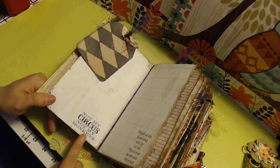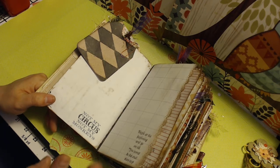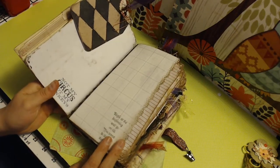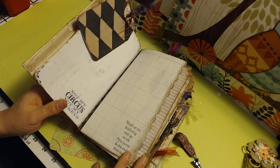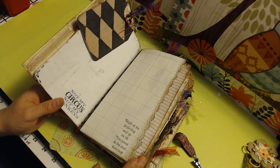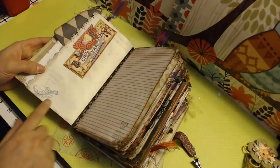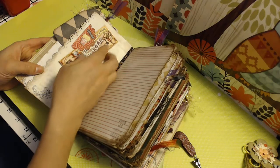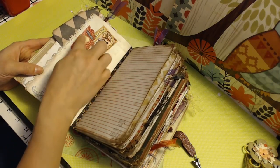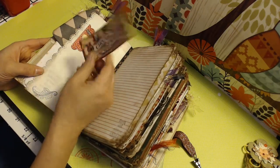This says 'not my circus, not my monkeys,' and that's probably the only circus stamp that I have. So the rest of them are Alice in Wonderland because that's got a zany theme to it too. And this one says 'begin at the beginning and go until you come to the end, then stop,' which I thought was very appropriate for the beginning. We've got a little stamp, a little popcorn cutout, and a tuck spot with a ticket to the circus.